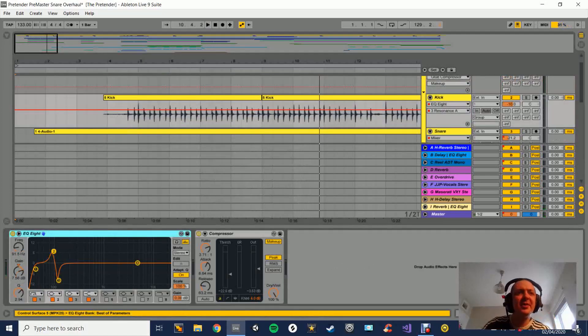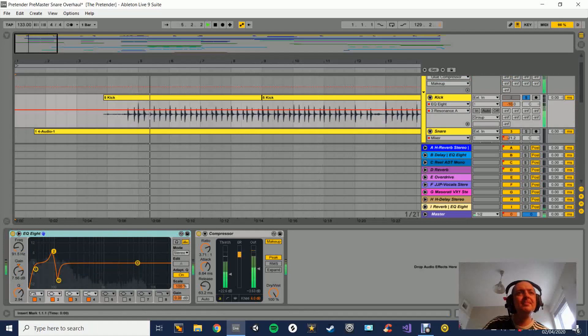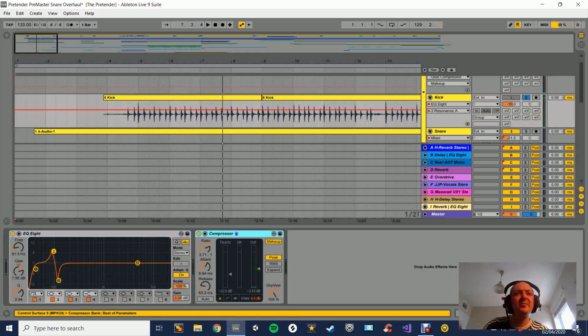So moving through, we have the kick drum here. On this one we've got an EQ and a compressor. Looking at the EQ, I'm trying to reduce the very sub frequencies, add a little bit of punch - a little bit of 100 Hz just to kick through in the mix - and then try and take out the mud. That's all I'm really doing with the compressor on here.